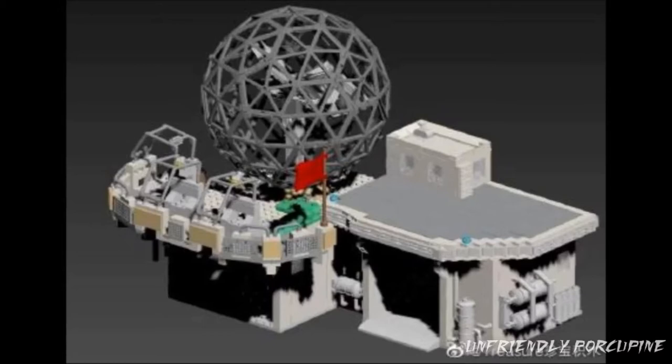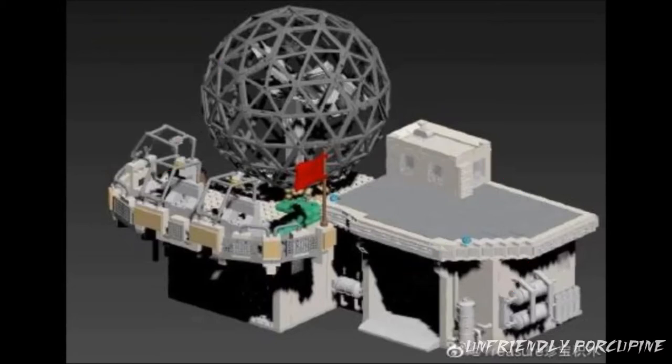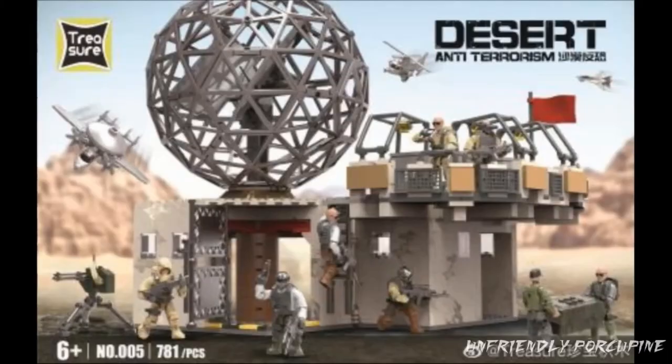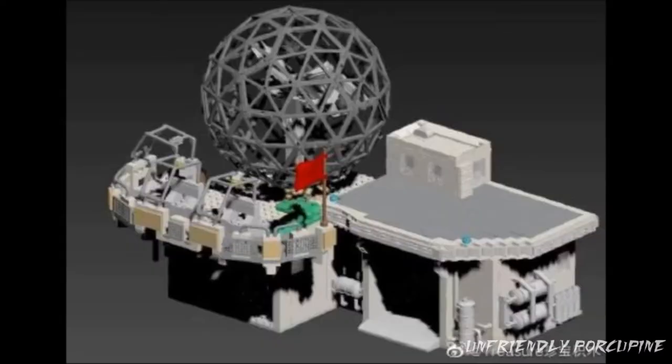Not just copying the exact same set and slapping it on — they expanded. Unfortunately though, I think this version may have been cut. It looks like they just cut that part off, which is a bit of a bummer. I would have really appreciated if they could have given us this one, but it might have cost way too much.